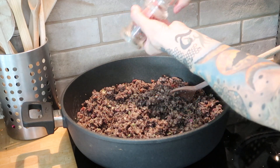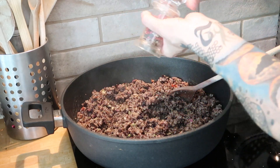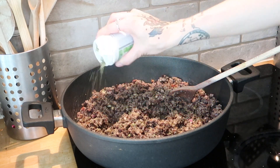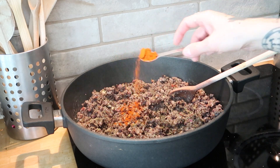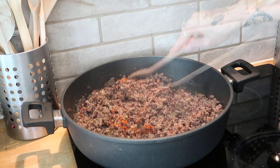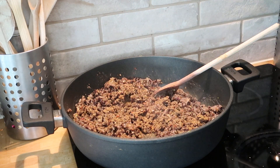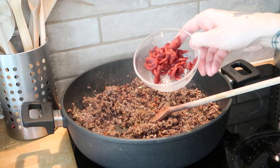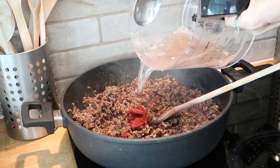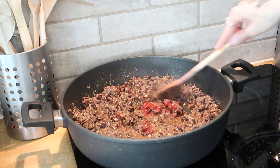Then come the herbs and spices: freshly ground red and black pepper, herbal salt, smoked paprika, cumin, and cinnamon. Next, I add tomato paste and a little bit of water. It is important that the mix will be nicely juicy because it goes later in the oven on the pizza dough, which will dry it a little bit. So definitely don't skip the water.